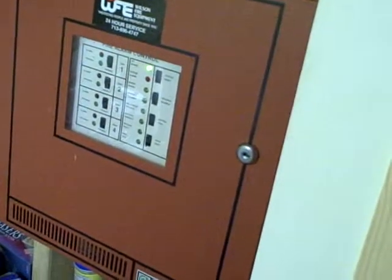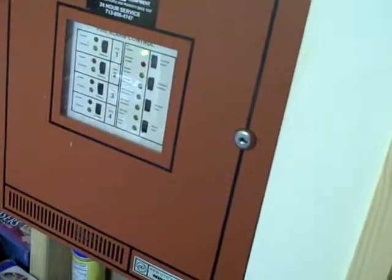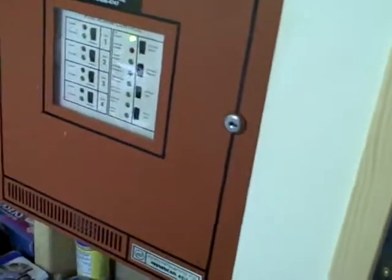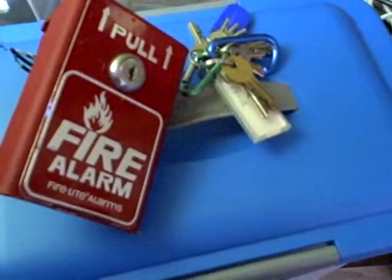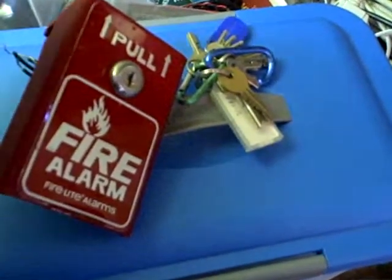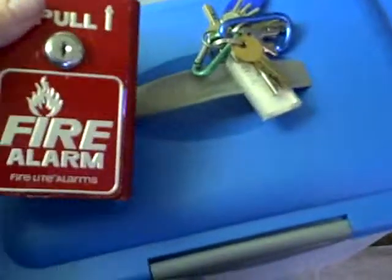Hello YouTube. Today I'm going to do my second system test. Earlier I found this — I forgot I even had it. It's my second pull station, and it's by Firelight Alarms.